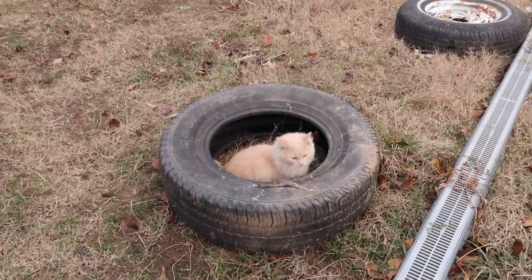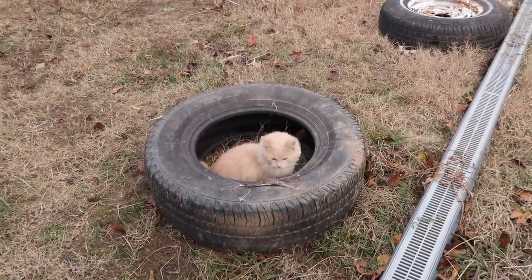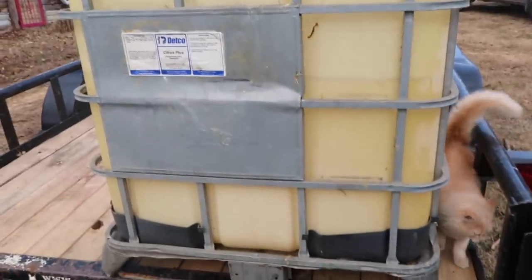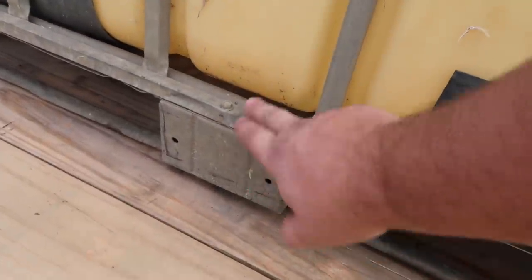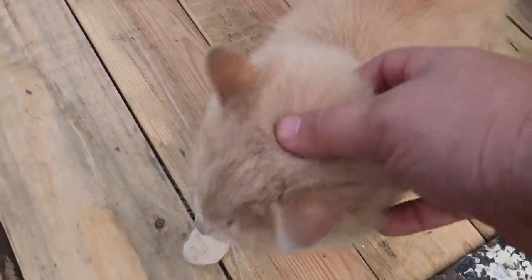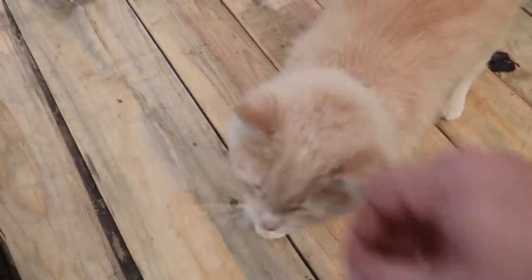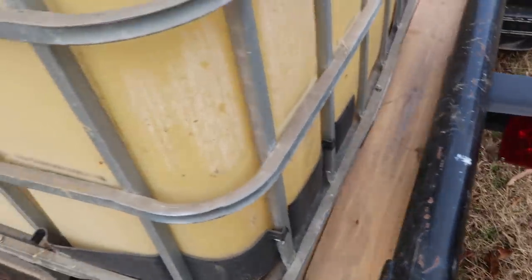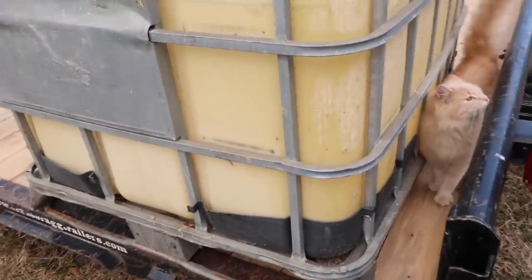Ken George in his tire bunker — he's such a funny cat. As I was dragging them off the trailer, I realized the first step is going to be getting the base off. So I'm going to undo these self-tapping screws — there's Ken George blowing up the shot like he always does. I'm going to back these screws off, get the base off because I don't need the base, and we're going to turn these on their side.